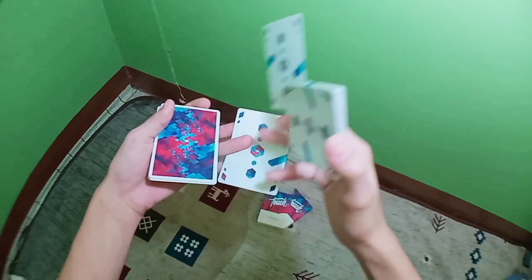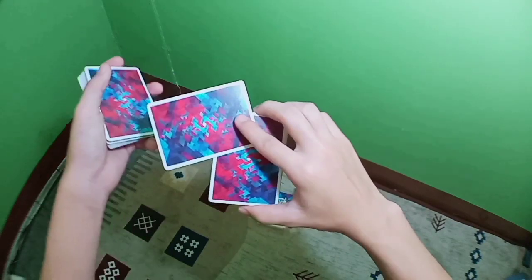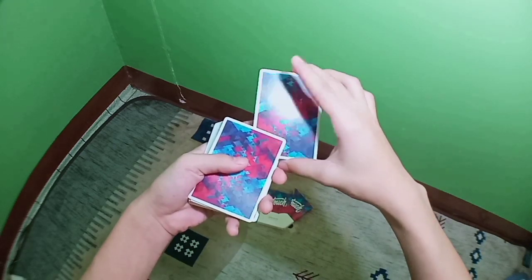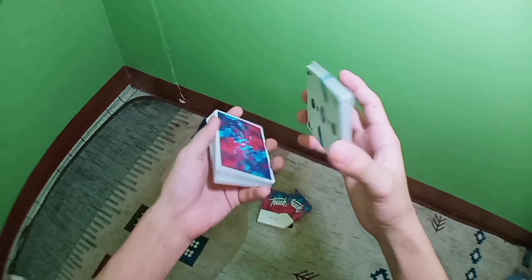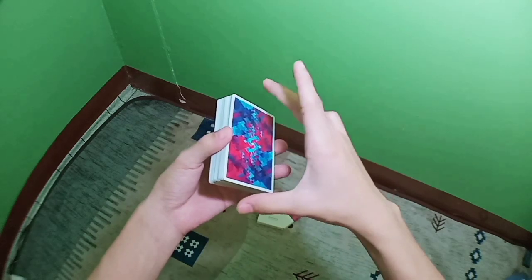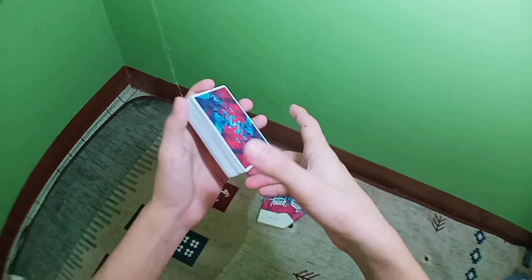Now for the closer: curl these three fingers like that and grab this single card with your thumb. In your right hand, do this motion and at the same time slide this single card towards you using your index finger. Now grab this single card with your thumb, strip off this packet, and put this packet on top of this packet. Grab the deck in your right hand with these three fingers, turn your right hand and swivel this deck using your index finger like so.